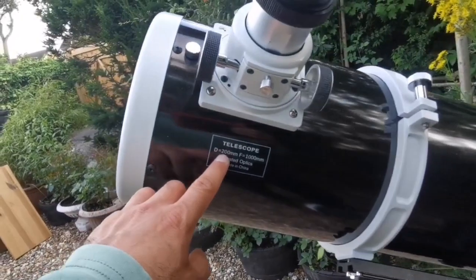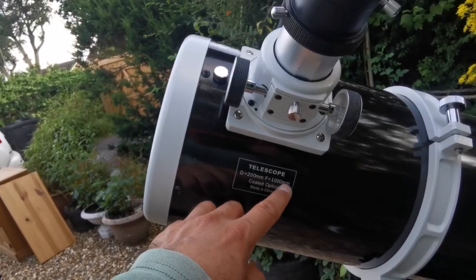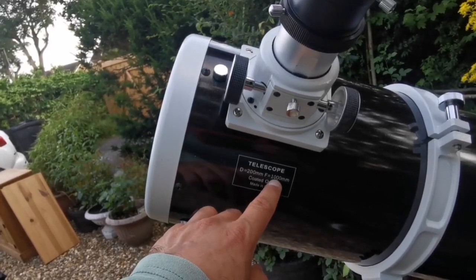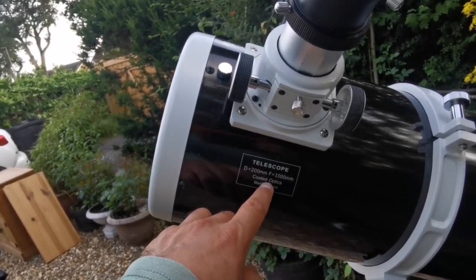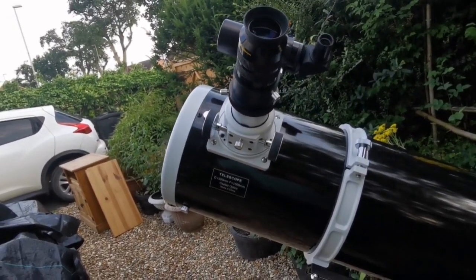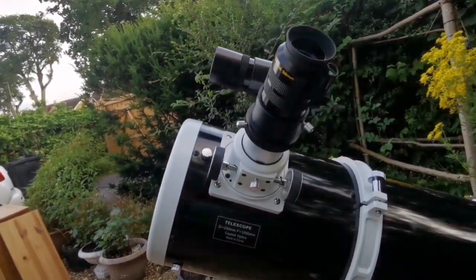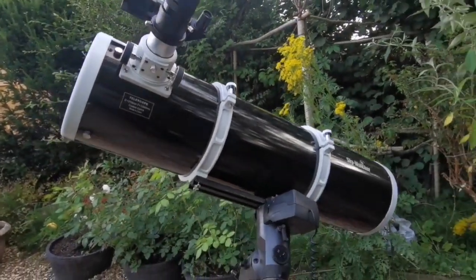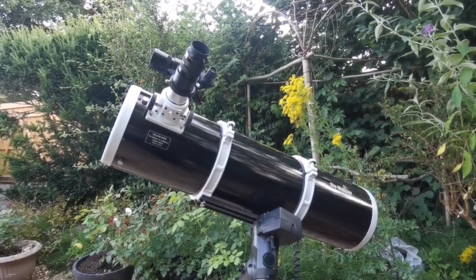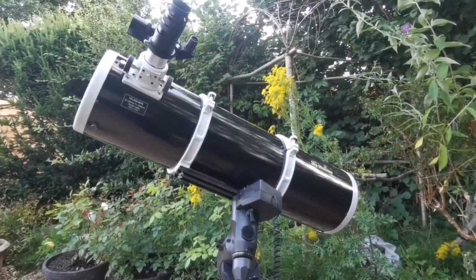This telescope has a diameter of 200 millimeters — that's 8 inches — and a focal length of 1000 millimeters. Dividing 1000 by 200 gives an f-ratio of f/5. This is quite a fast telescope, meaning you get a good, wide field of view. I'm looking forward to viewing objects when they come up — it's a dream come true having an 8-inch Newtonian.